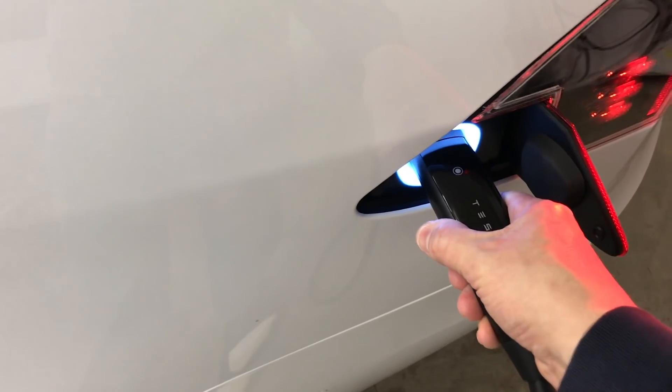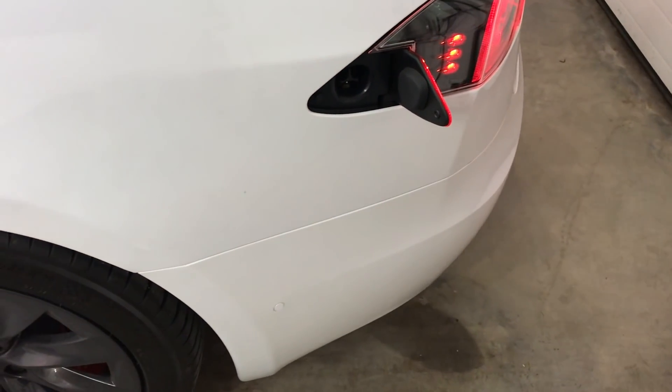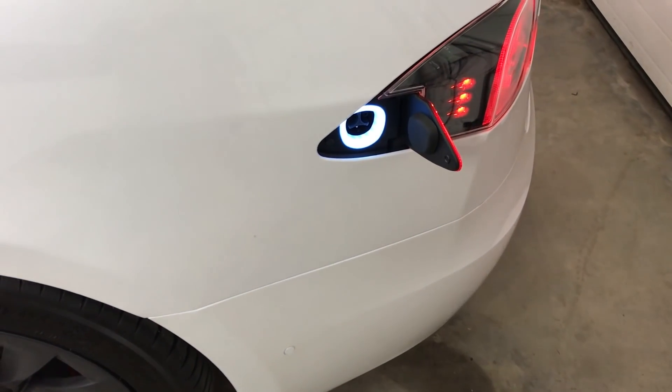Then you can walk up to the car, press and hold the button on the connector handle, and remove it. After a few seconds, the charge port door will automatically close.